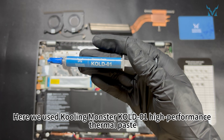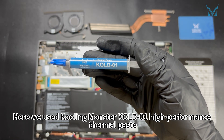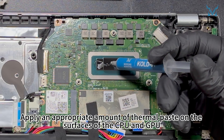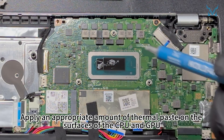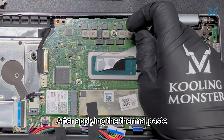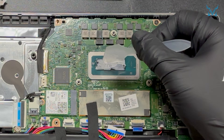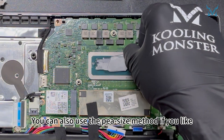Step 5: Apply thermal paste. Here we used Cooling Monster Clean 01 high-performance thermal paste. Apply an appropriate amount of thermal paste on the surfaces of the CPU and GPU. After applying, you can use the spatula to evenly spread out the thermal paste and remove the excess. You can also use the pea-size method if you prefer.